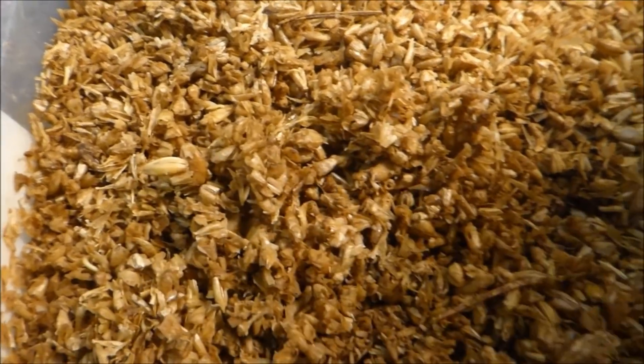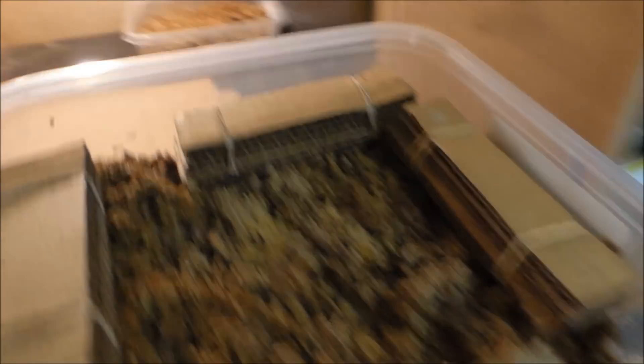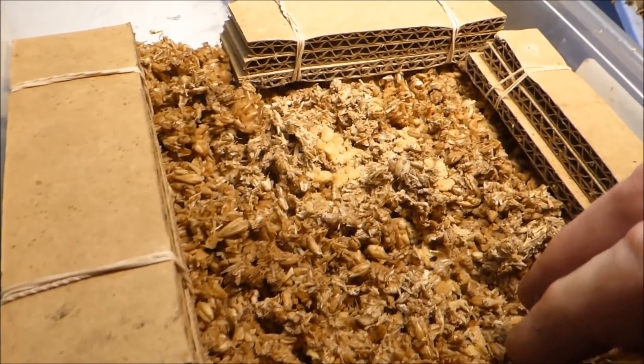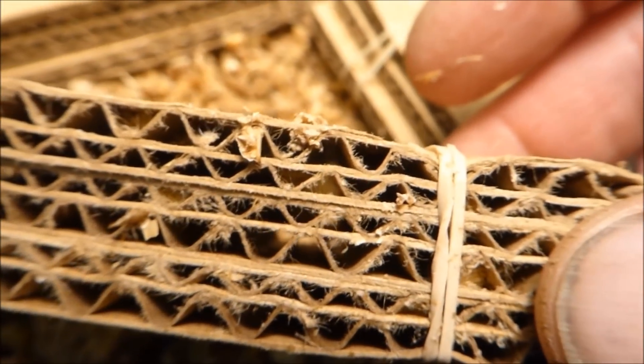We'll probably take them out today or tomorrow. With the heat they grow really fast and outgrow these little containers. This one was put in about a day and a half ago, and we noticed right away that there wasn't enough compost in there and it was drying up really, really quickly.